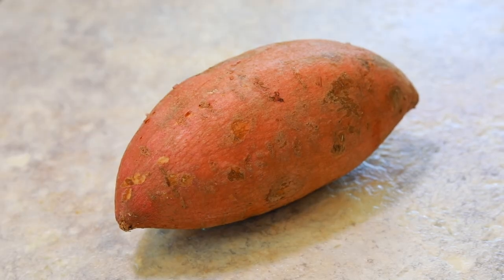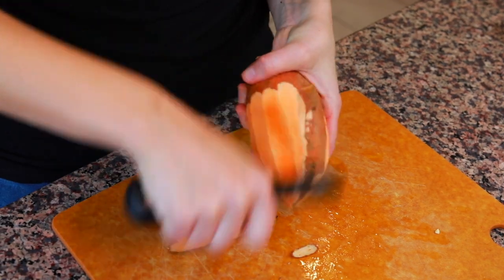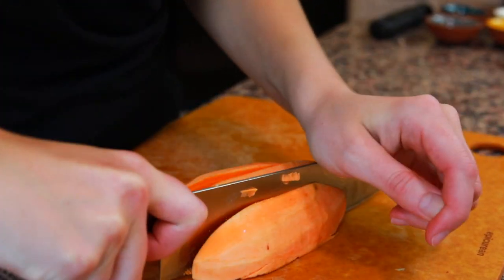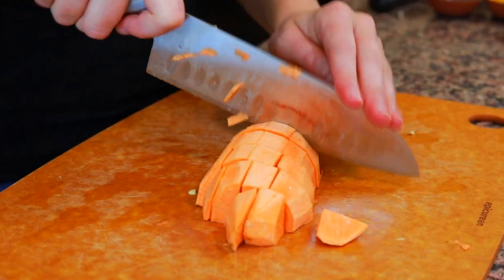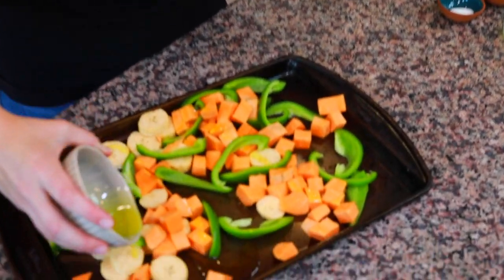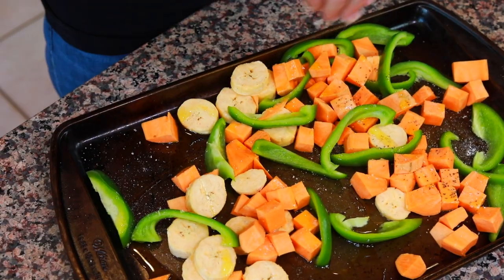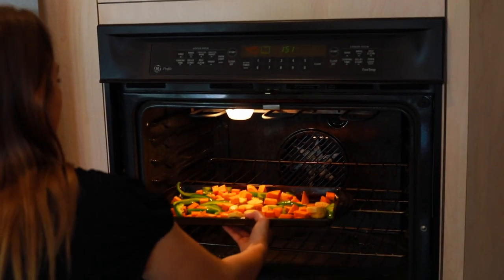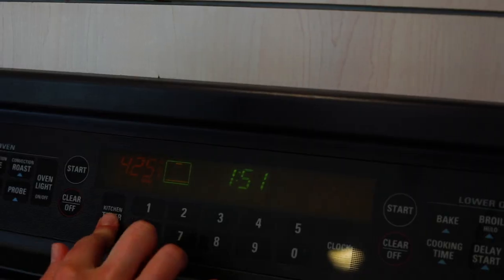Last thing we're going to do is take our sweet potato and peel it with a vegetable peeler. We're going to use our knife to cut the sweet potato in half lengthwise, then cut each half into strips, and use those strips to cube it up. I have about two tablespoons of olive oil that I'm going to drizzle on the vegetables, along with some kosher salt and black pepper. Toss all the vegetables to make sure they all get coated. My oven is preheated to 425 degrees and I'm going to put this baking tray in the oven until the vegetables are soft — starting with 20 minutes, but it might be between 20 and 35 minutes depending on how your oven cooks.